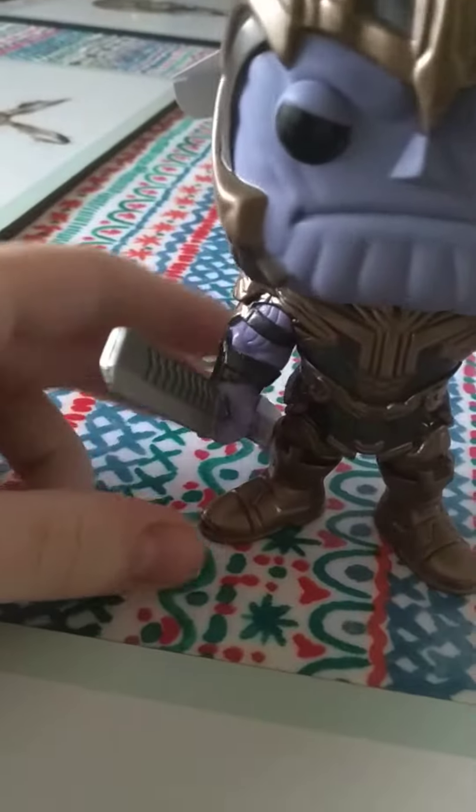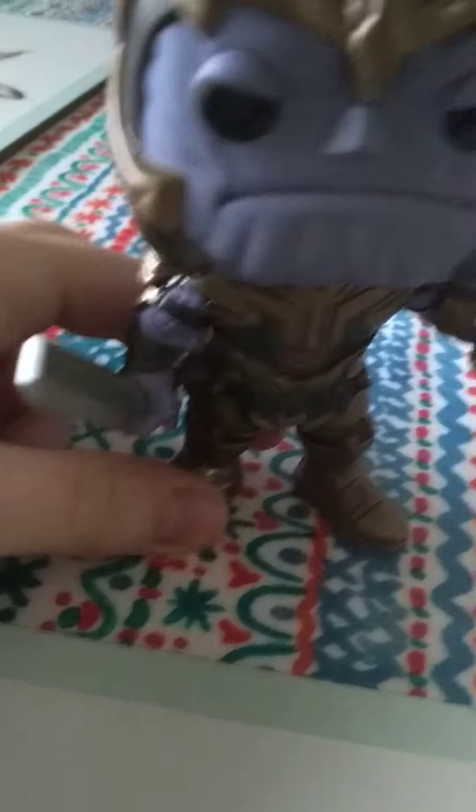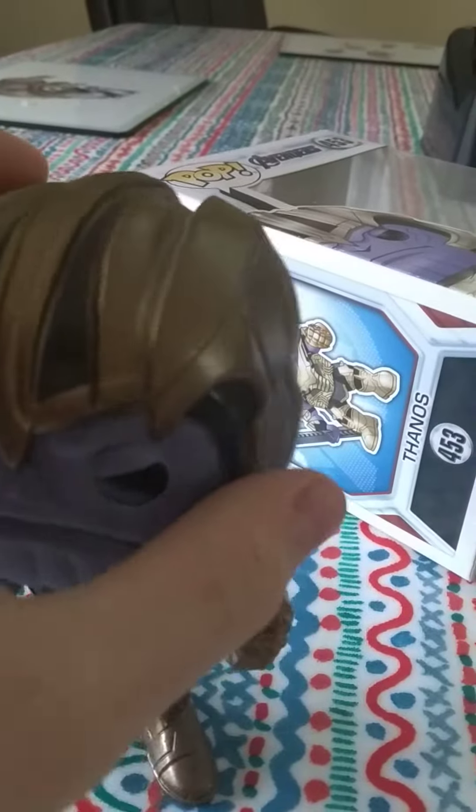I'll show you it out the box. Okay, here he is out the box. You can see he's got his weapon. He's got his helmet. The Infinity Goblet. His clothing looks really good.